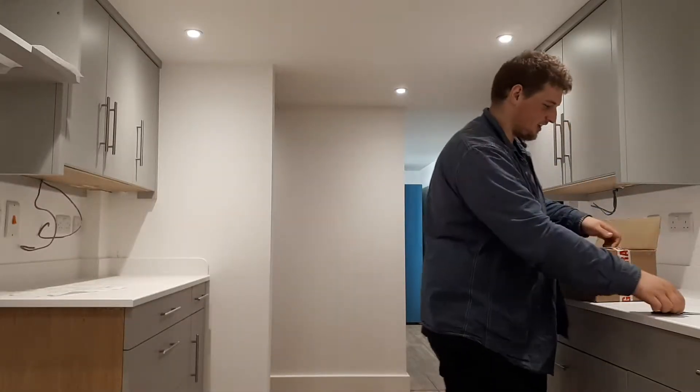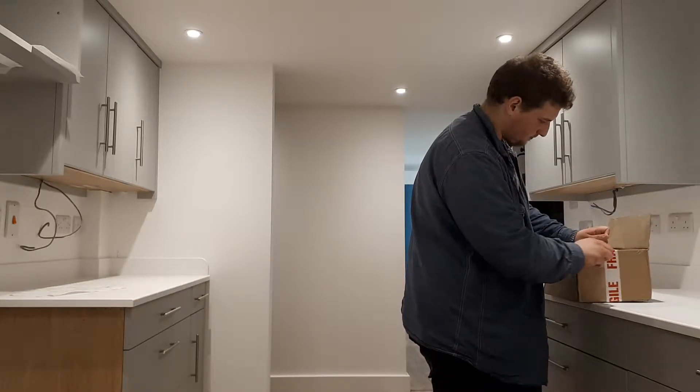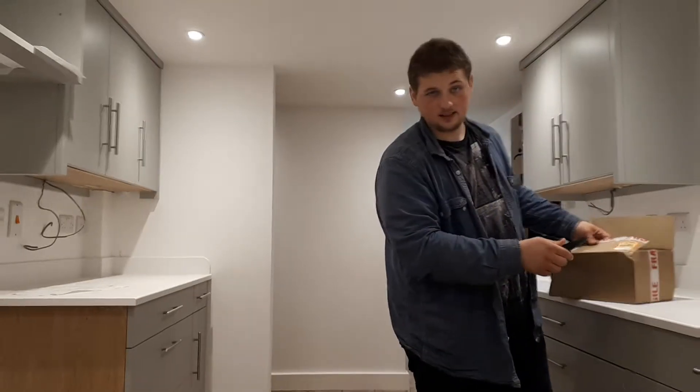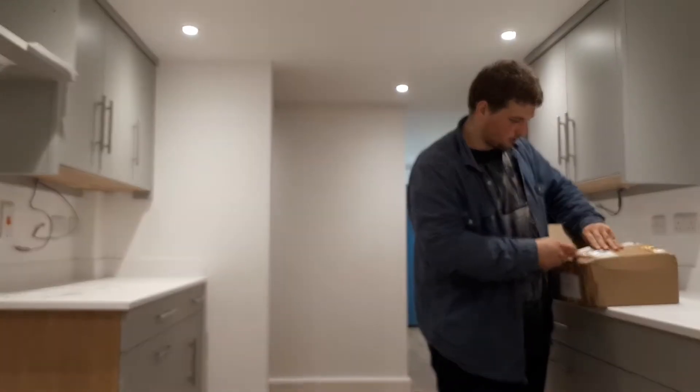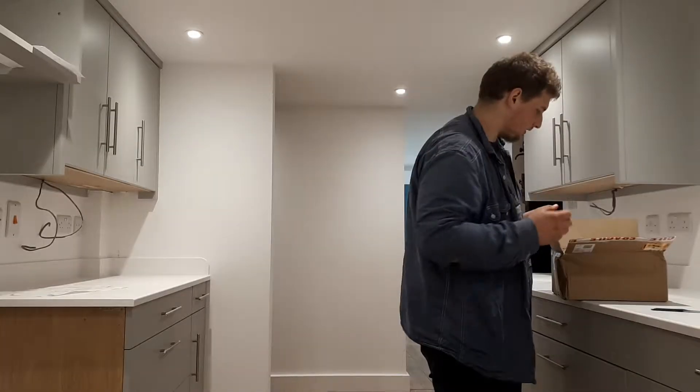So this is like a custom made thing that I ordered offline off Etsy. It's where people have their own stores, they make their own projects and stuff and sell it, and you buy it.